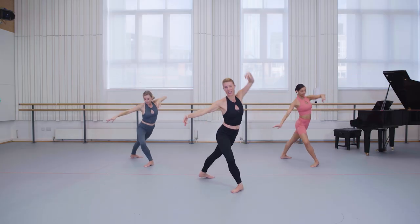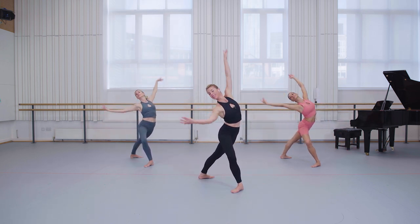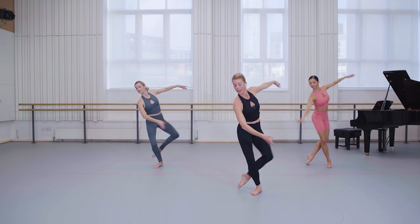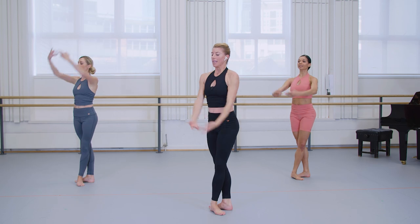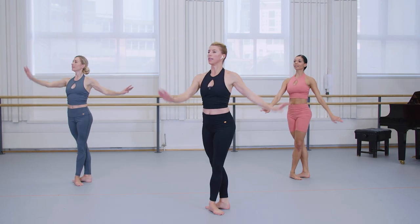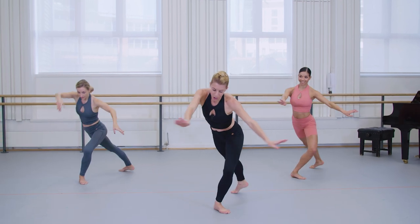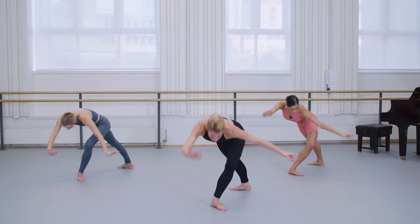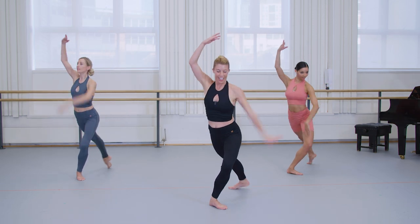Now with the back leg, lift the arm. Big range, fluid movements. Draw to fifth, tombé, pas de chat. Final time — now don't worry too much about the height of the leg. Celine's got it beautifully high, but really concentrate on a strong supporting leg — not pulling off it. Draw to fifth.